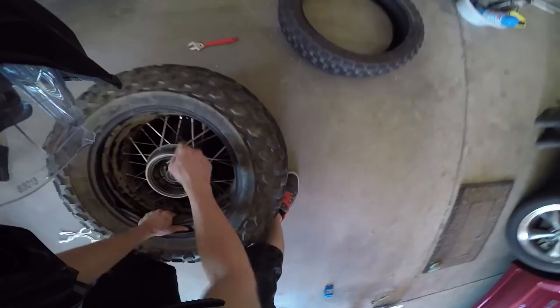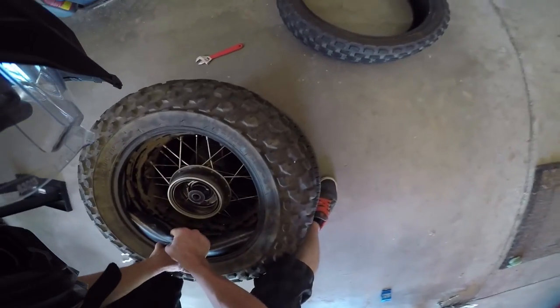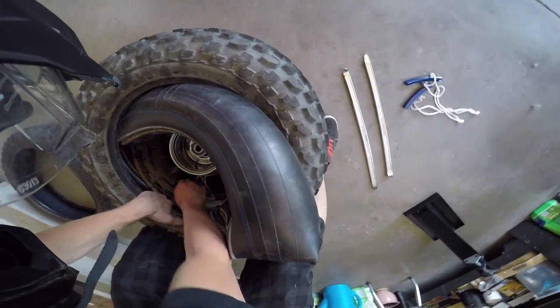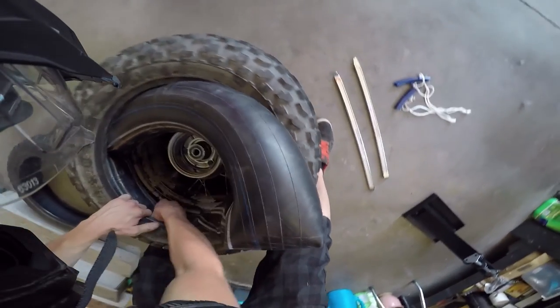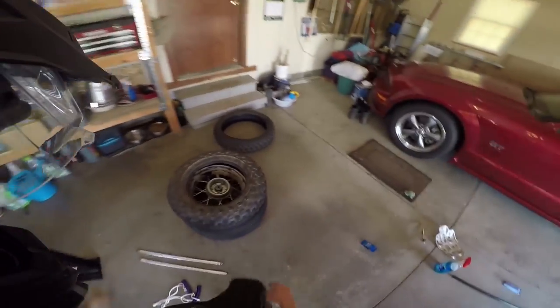Take the rim protectors out — that should be all you need just to replace the inner tube. To take the tube out, pull on the end away from the valve, then take the valve out last — just push it through. It's kind of a pain to put back in.